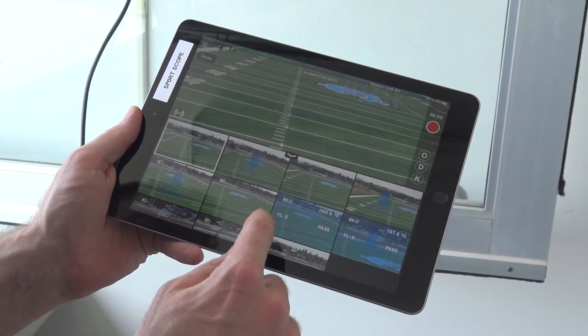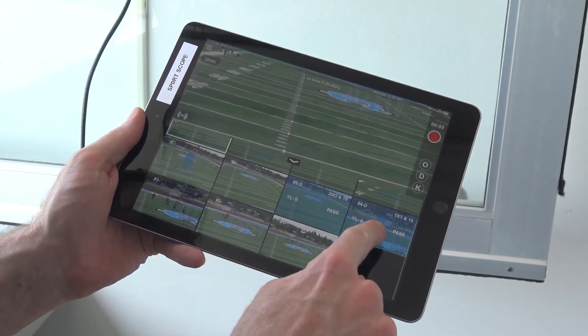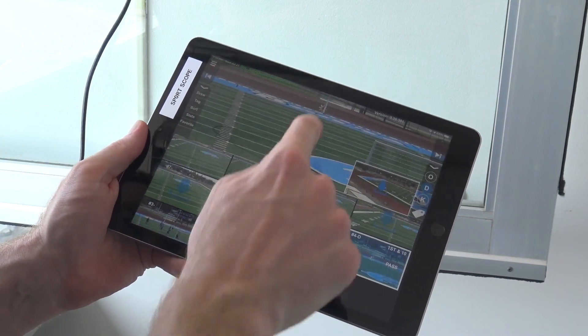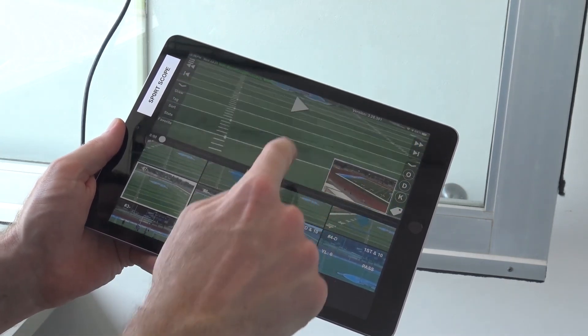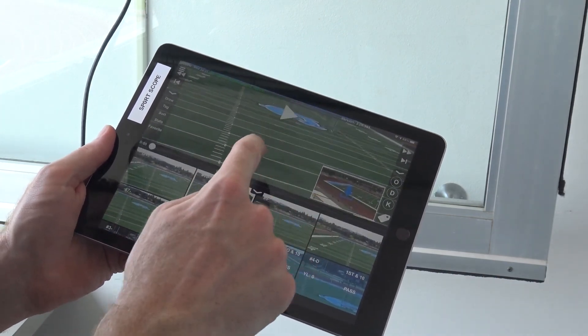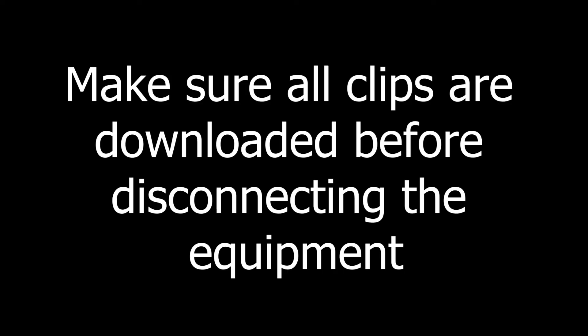Once the game is over, always scroll through all replay clips and tap the blue download arrows if there are any. Be sure to scroll through all the thumbnails checking for plays that need to be downloaded. Do this before disconnecting any equipment so that all plays are synced and you don't have to set up the equipment again later to obtain missing clips.